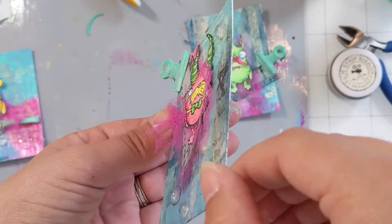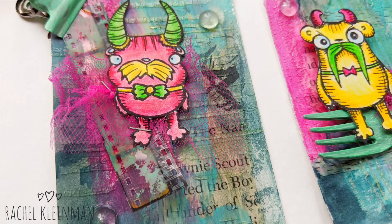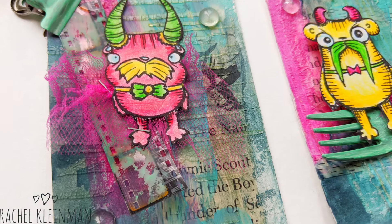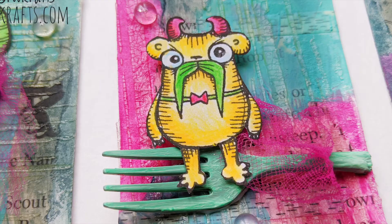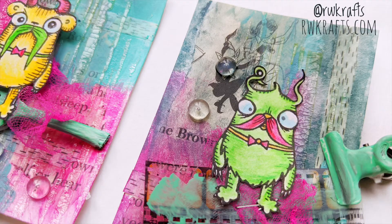I hope you've enjoyed my three Smitten Mustache Monsters ATCs. Here are some closeup photos of the sweet guys. As always, the supplies I've used are listed and linked in the description below. Thank you so much for joining me. Thank you for commenting, for liking, and for subscribing — I really appreciate it. Bye guys!